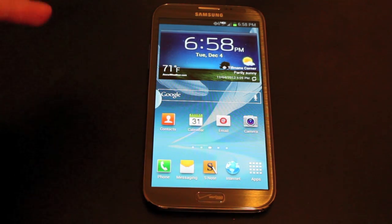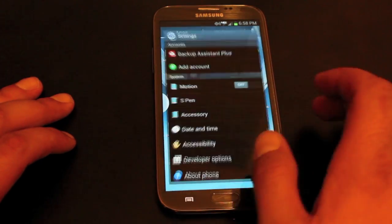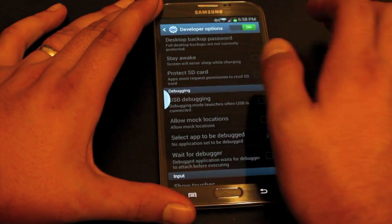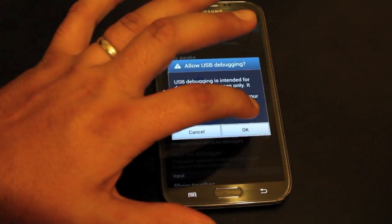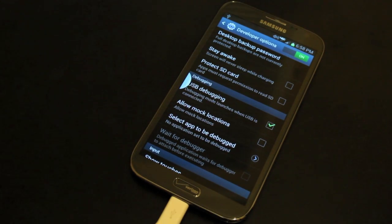The first thing we're going to do is install the USB drivers. This is really simple on Windows. We'll go to Apps and Settings, then go down to Developer Options, enable developer options, and then go ahead and enable USB debugging. Once we've enabled USB debugging, we'll go ahead and plug our device into the computer. Your PC should automatically recognize the device and install the drivers. As soon as that takes place we can move forward.